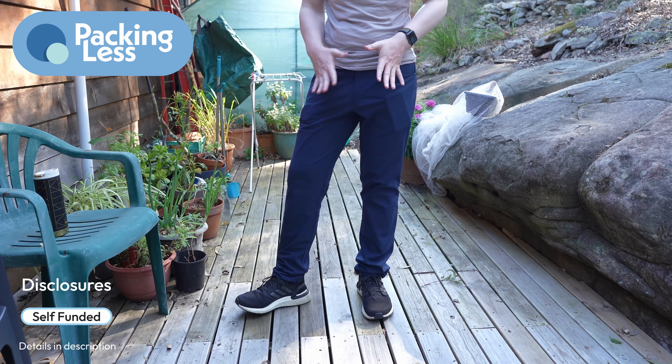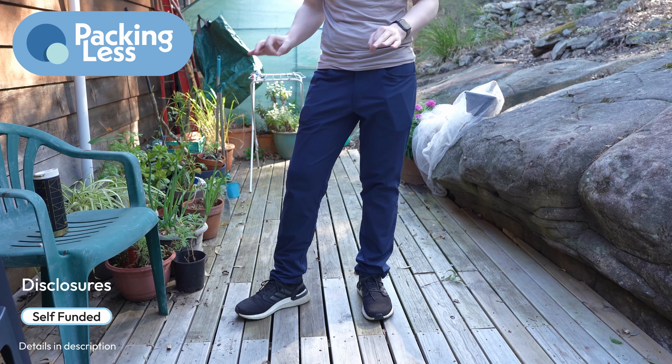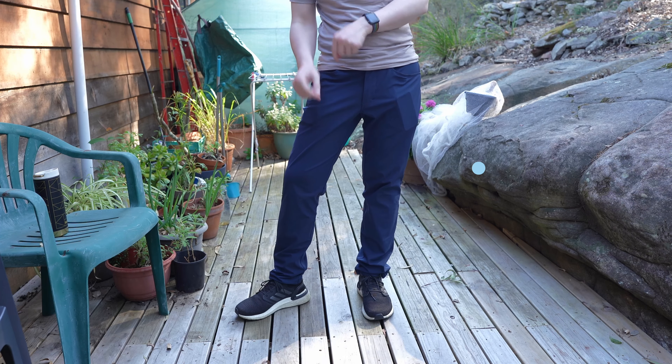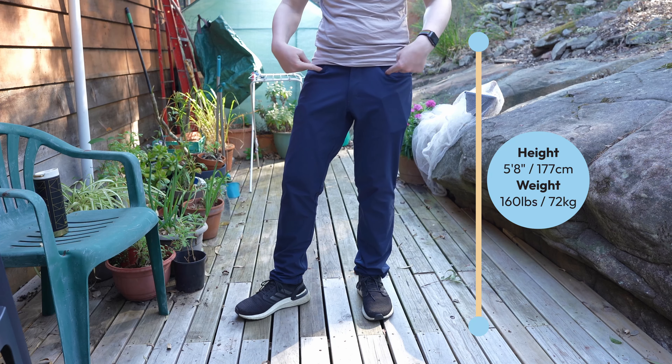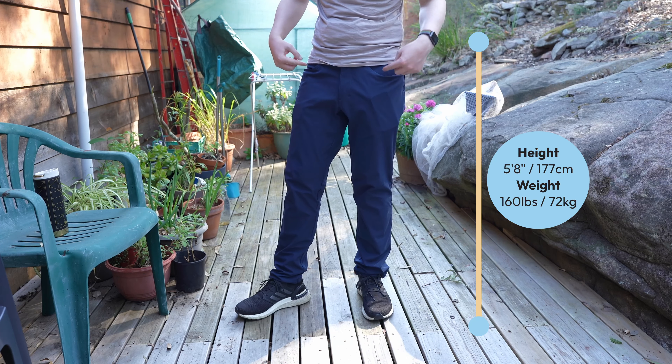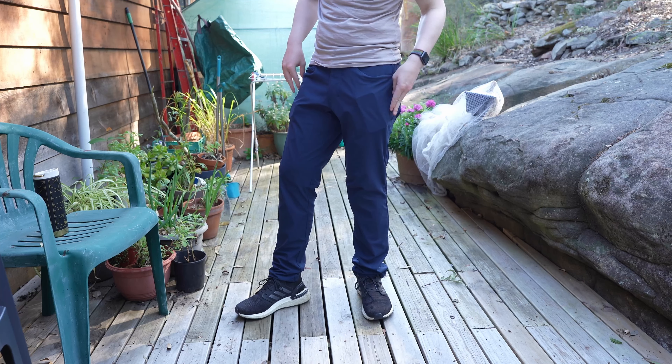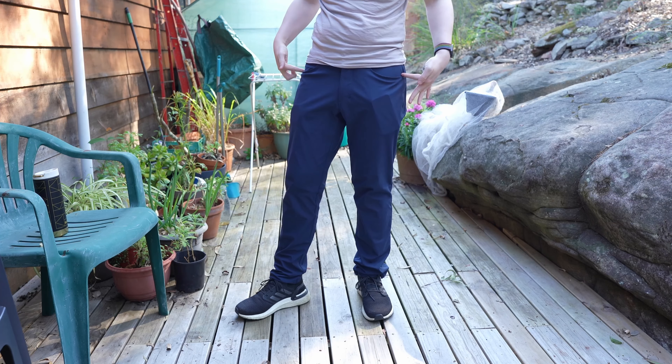Hello Travelers, so today we're going to be doing a quick review of the Lululemon ABC Classic 32-inch inseam five-pocket pants. They also have one called the Trouser which has slip-style side pockets, whereas these ones have the jean-style pockets.